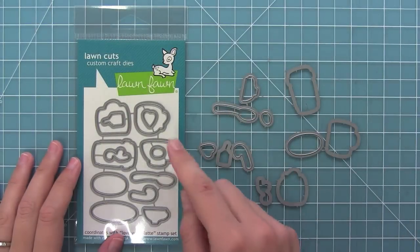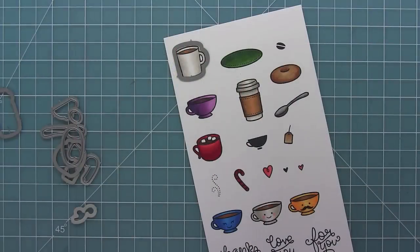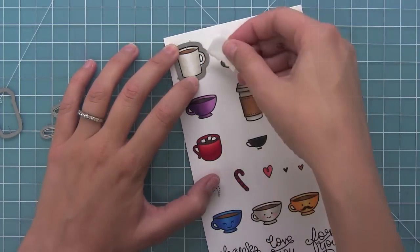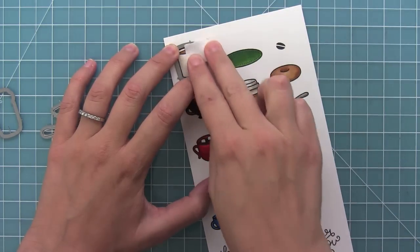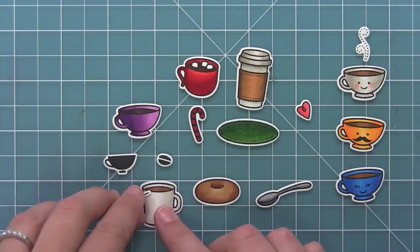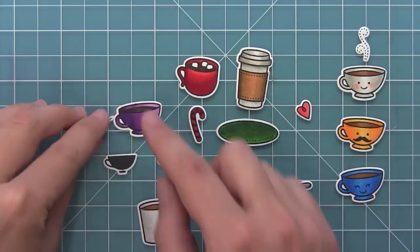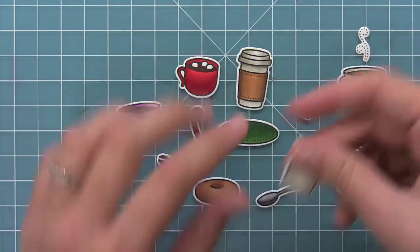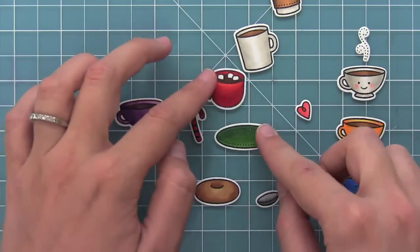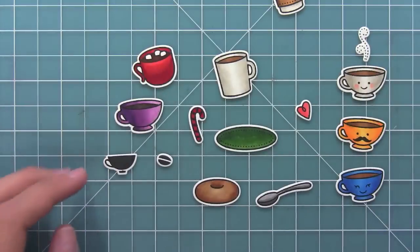Now here we have the dies for this set and you'll see those little wire tabs there. All you're going to do is just bend them apart at those tabs and you'll separate all the dies and you'll see how easily it's going to line up with your stamped image. Then just use some low tack tape to hold it in place and you can put them through your die cut machine and you'll see all of the awesome images that you end up with. I just love that little white border. I love how you can add the little tea bag to the different cups and put all of the different cups on the saucer or the donut on the saucer too. So it's a really fun set to play around with and create really cool simple cards.